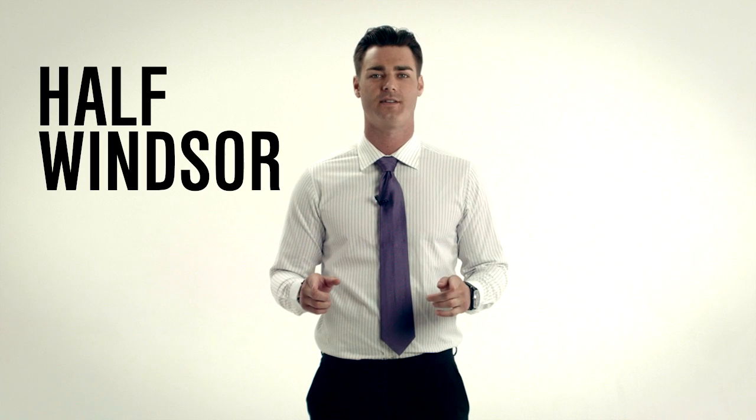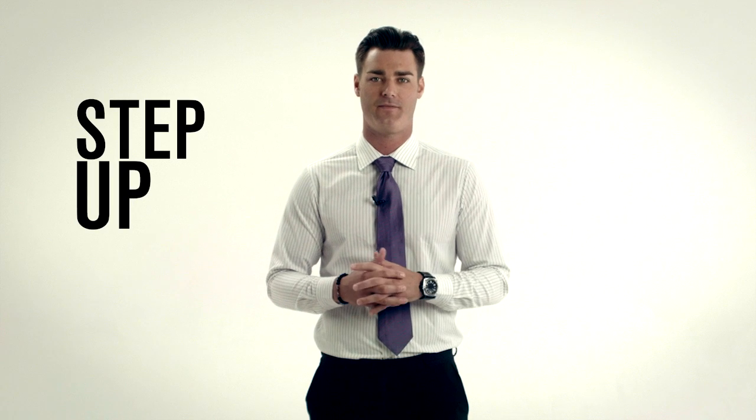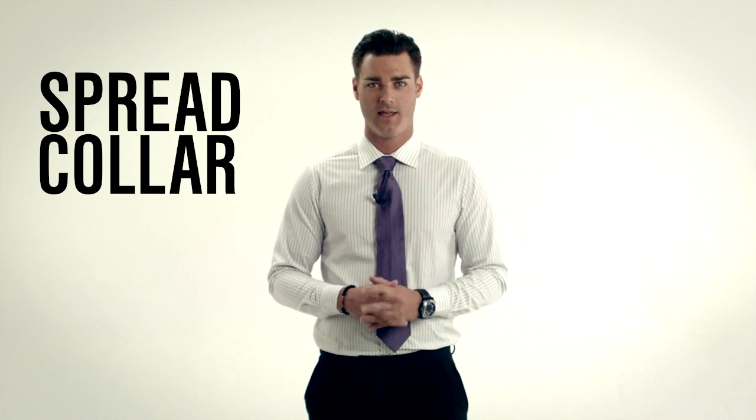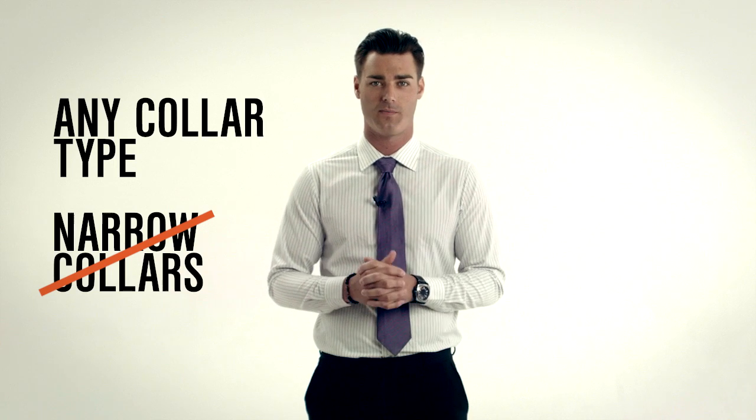Let's try the half Windsor. The triangle shape is more symmetrical than the four-in-hand, and it's a nice step up from your basic knot. I usually go with the half Windsor when I'm wearing a shirt with a spread collar. You can generally wear this knot with almost any collar tie except narrow collars, such as the forward coin.